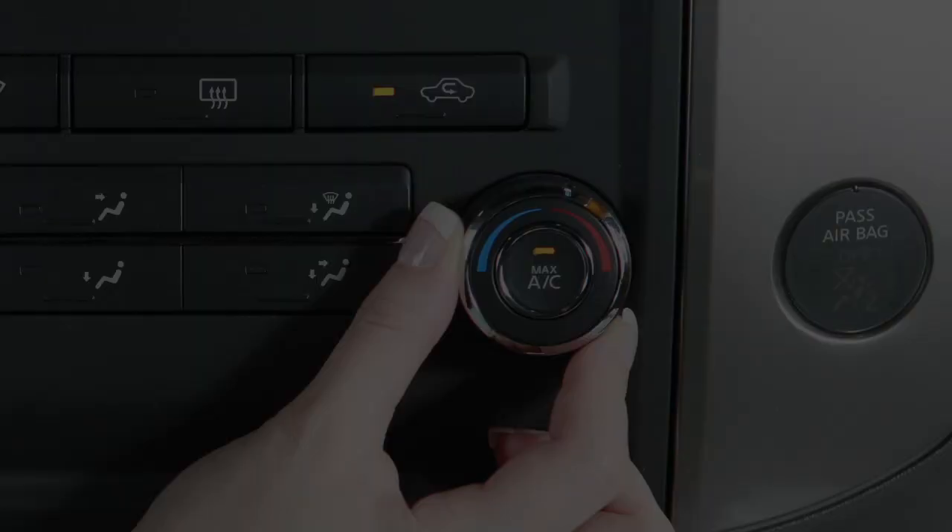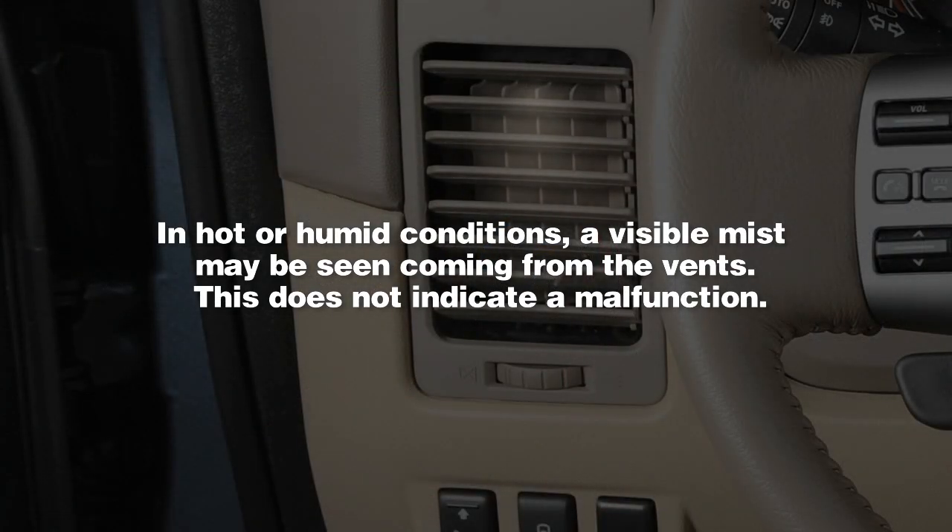Note: in hot or humid conditions, a visible mist may be seen coming from the vents.